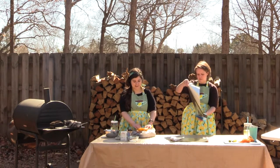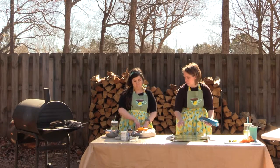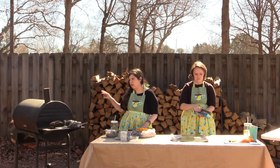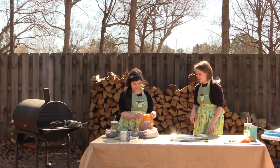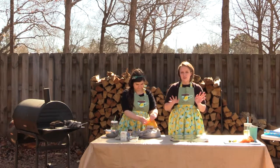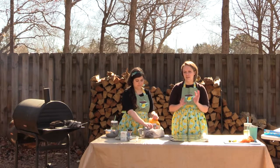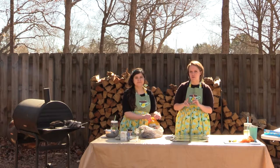Before we take it out of the package, let everyone at home know that we are working with a 4.61-pound chicken, which is going to tie into about how long we cook it. If you are doing this in your kitchen, this will be a great time to preheat your oven — you're going to want to set it to about 325 to 350 degrees depending on how quickly you want your chicken to be done.